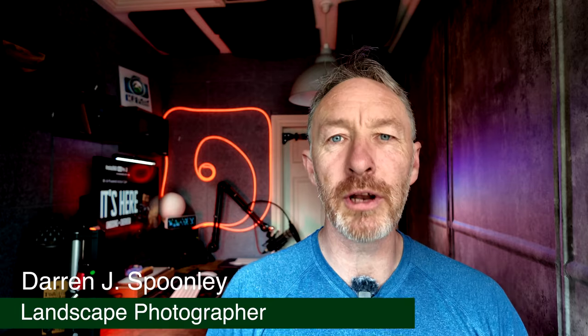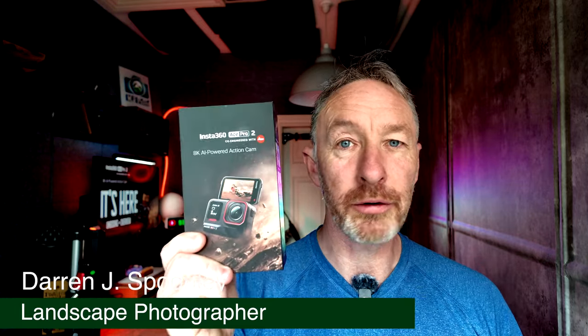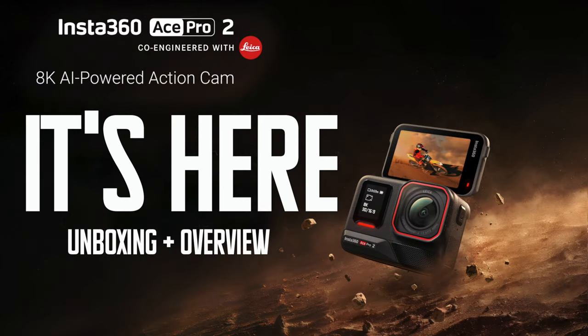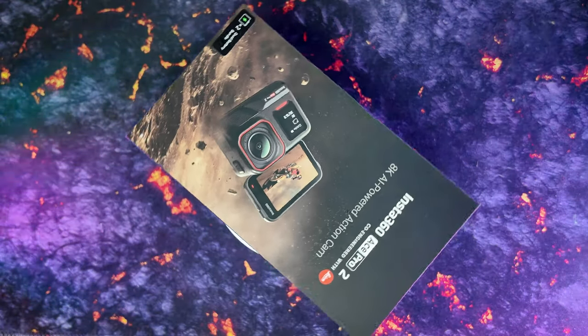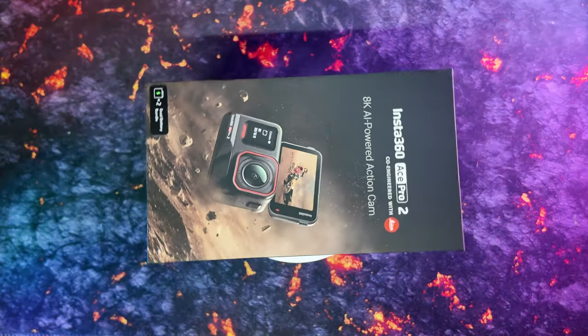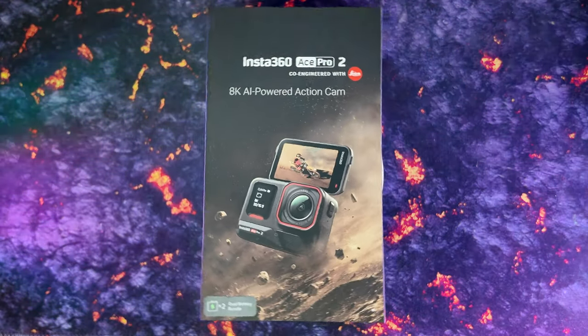Insta360 have just released their latest camera, the Ace Pro 2, and I've got it right here. Today I'm unboxing the much anticipated Insta360 Ace Pro 2, the latest in action camera tech that promises to set new standards for video quality, stabilization and ease of use.